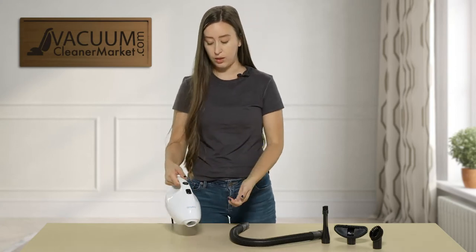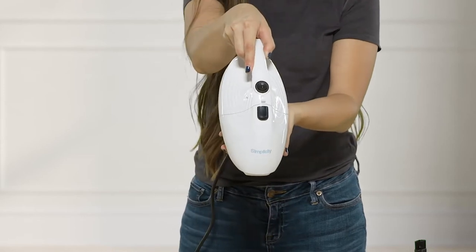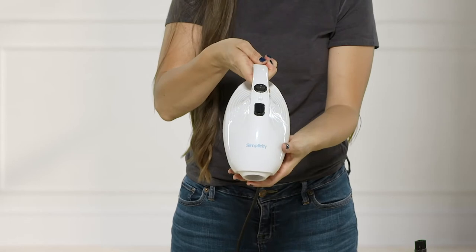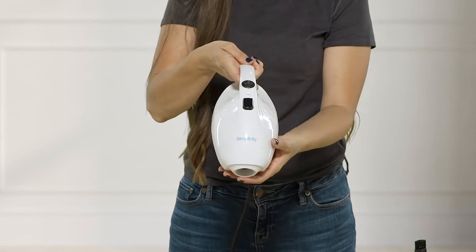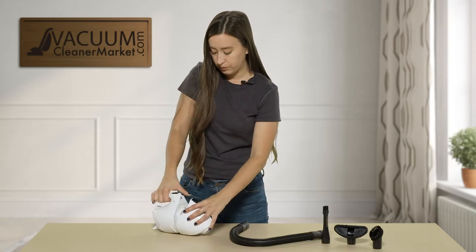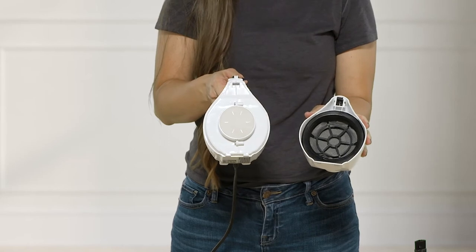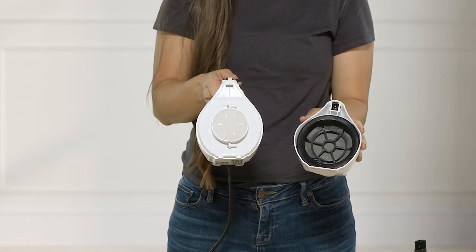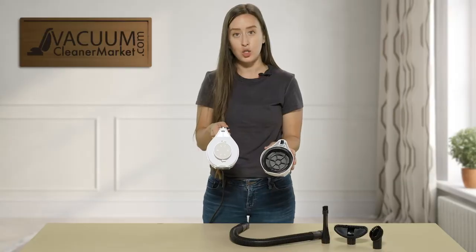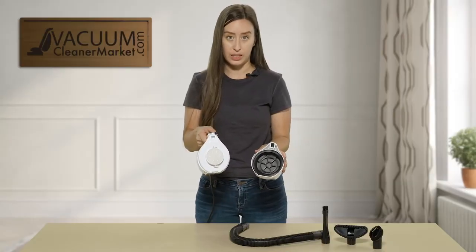There are a couple of different things on the front of this machine. You have your on and off button, and then this other black button right here — this is to open your dustbin and to access your filters. You have two filters on the inside of your machine. These are not washable, but they are changeable. We recommend you change them about every 9 to 12 months, based upon how often you are using this little machine.